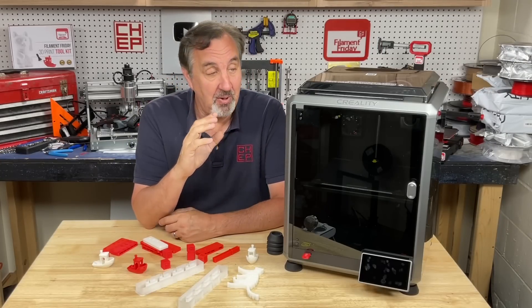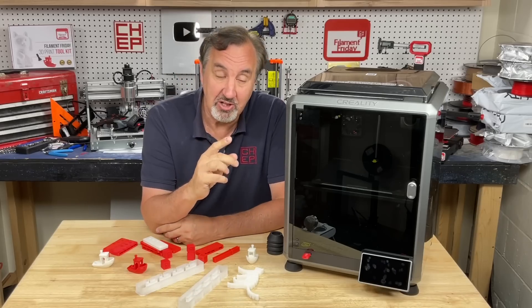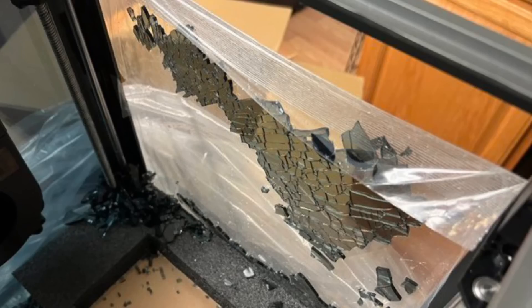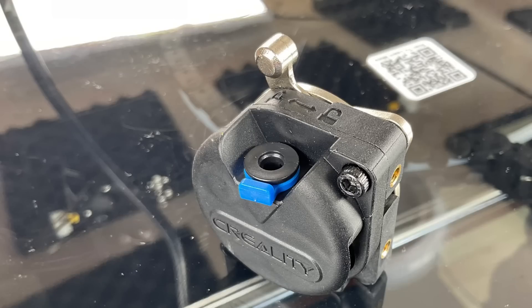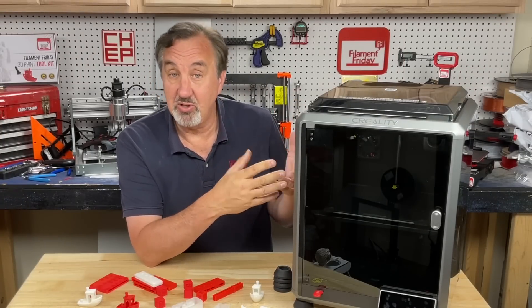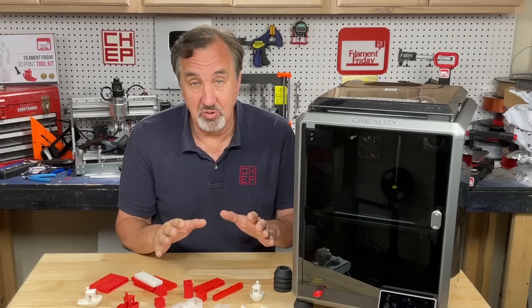My first printer from ComGro — they gave me this one for the channel, but also shipped one prior. This is my second one. The first came in a cardboard box, and the front door is glass, so it broke into a million pieces. But I got lucky because this is actually a newer unit with the improved extruder. Those early units had a bad extruder, causing under extrusion — that's gone, that's fixed. I got another machine directly from Creality, and both are printing beautifully with no issues.